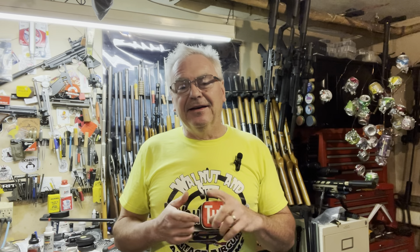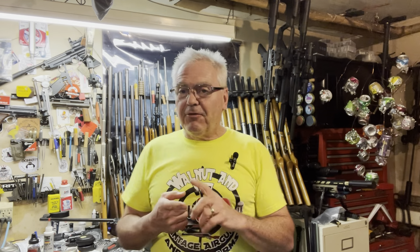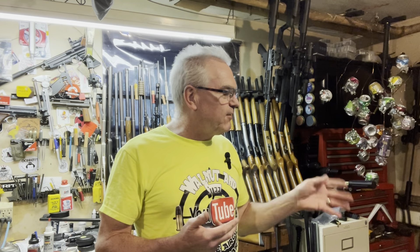Hey there friends, Nibs again out here in the garage today doing a little bit of goofing around. I got a new one — you guys just saw it the other day in the mail call — and this one is one I found in a local gun shop.